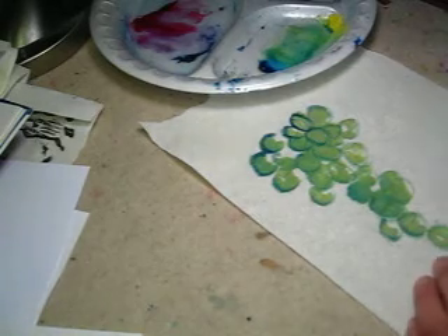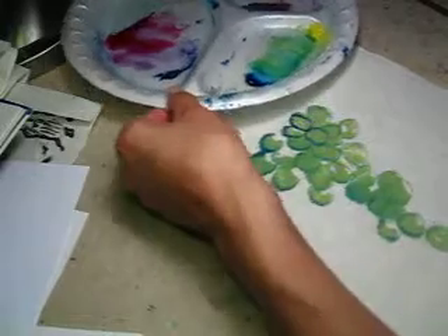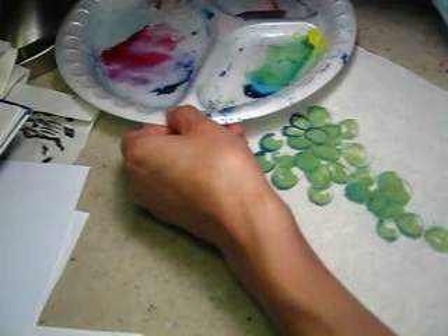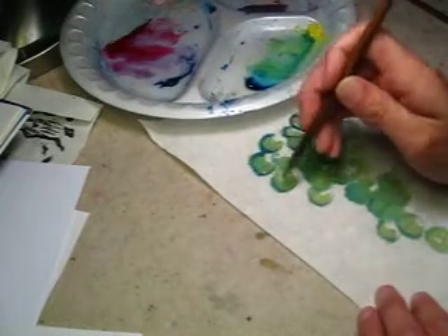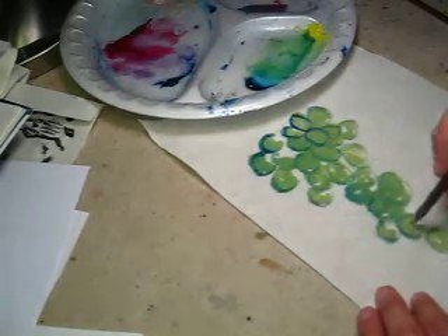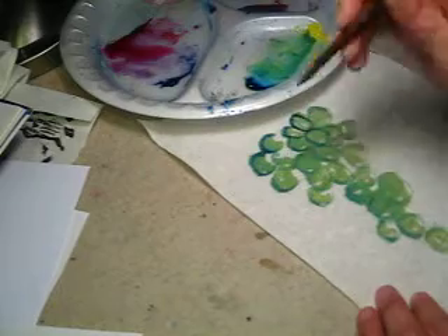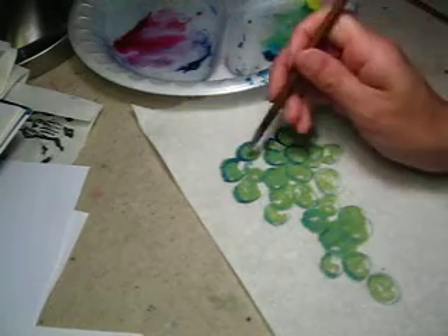How about some white color for the dotting? We have a white brush. Pure white color. I like it. It's very, very fresh.